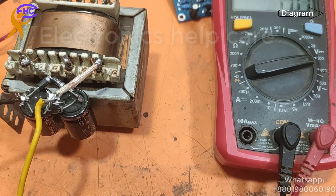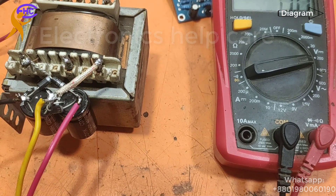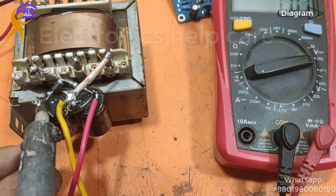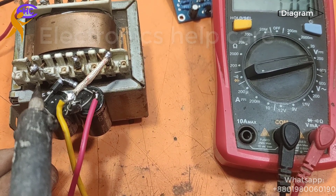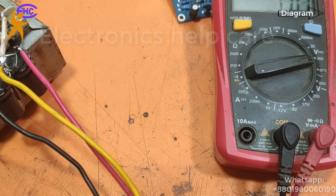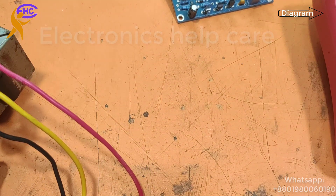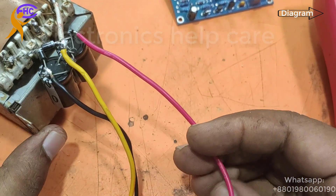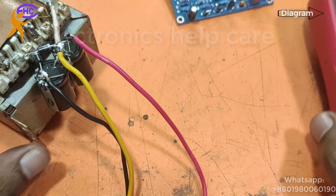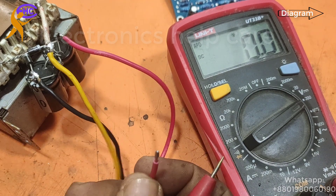I am using a red wire for the positive voltage. The black wire is negative voltage, the yellow wire is ground voltage, and the red wire is positive voltage. Make sure to check the connections before connecting. I am checking the voltage again.